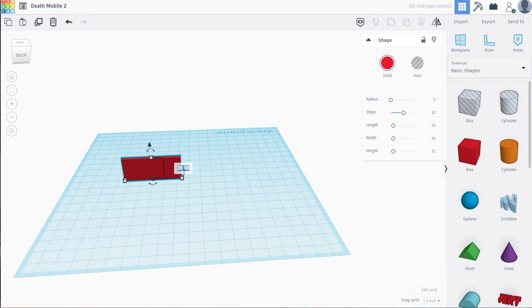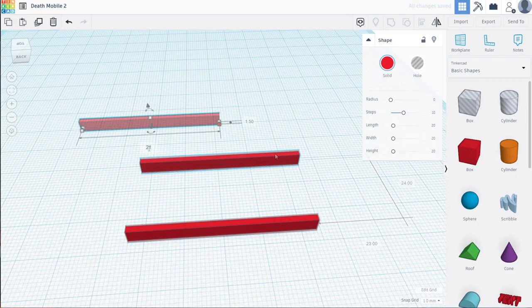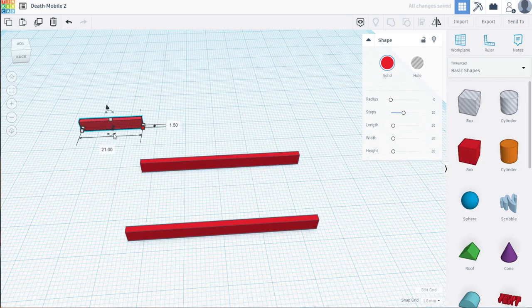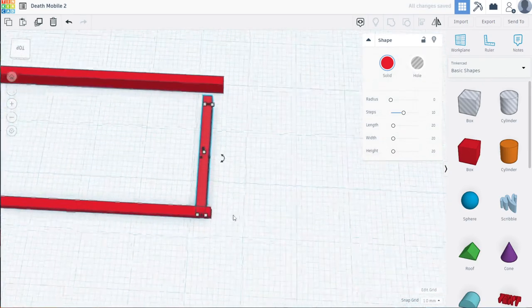For example, I can make a box and create it into the shape of a 2x4, which is three and a half by one and a half inches, and then however long I need it to be. In the case of the Death Mobile, the main pieces will be 48 inches long. My design is simple: build a square and cover it with plywood sheet, giving it more strength as well as a nice base for the rig.